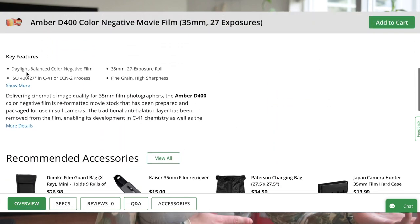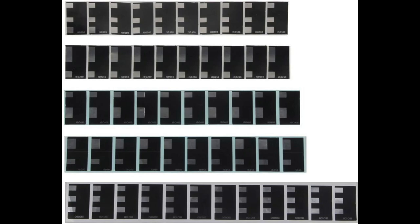Amber D400 is a 400 ISO daylight balanced film — D for daylight, 400 for ISO. It comes in a 35mm format, and each roll has 27 exposures. It is non-DX coded, so you have to use a DX code sticker if you want to shoot with it in an automatic camera.